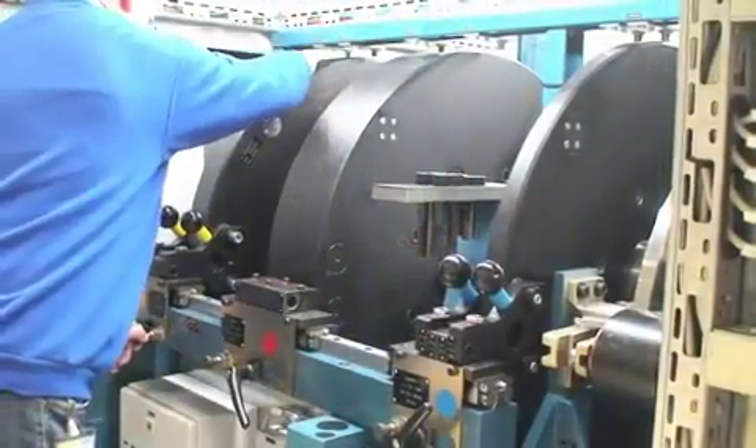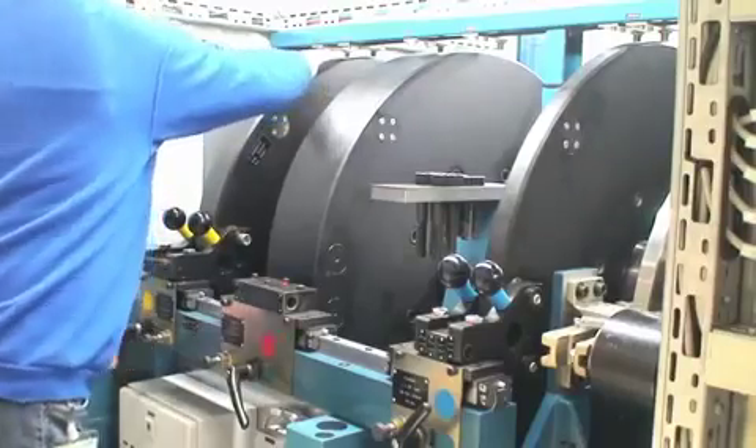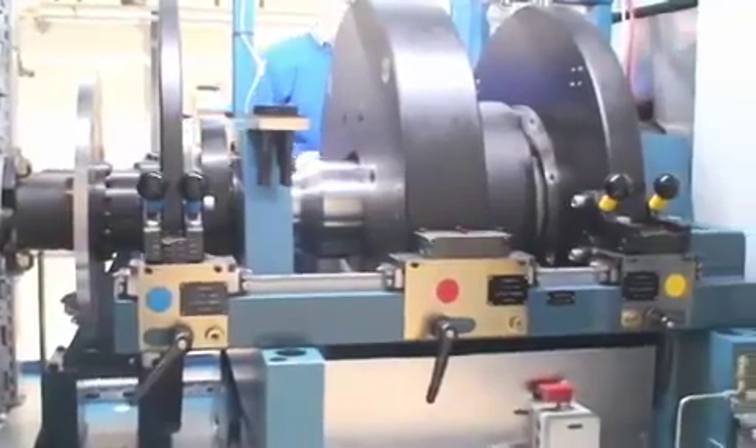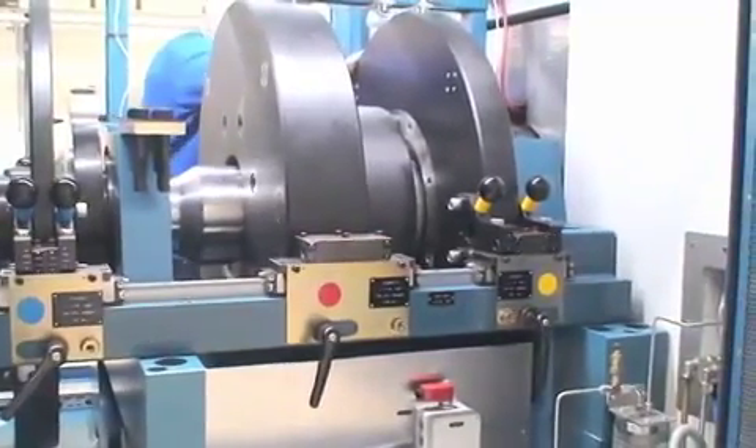The selectable flywheel set can simulate the vehicle inertia relevant to the test brake. It can cover a wide range of inertias, from motorbike to medium duty truck.